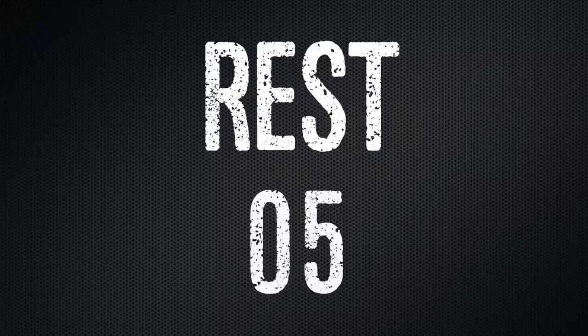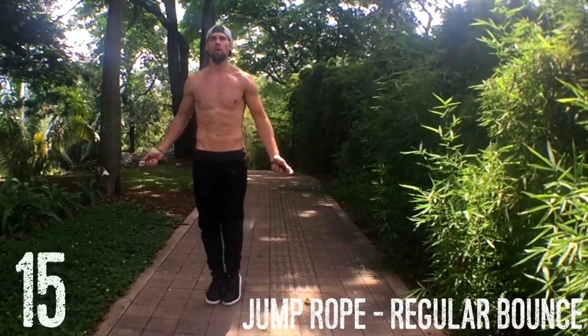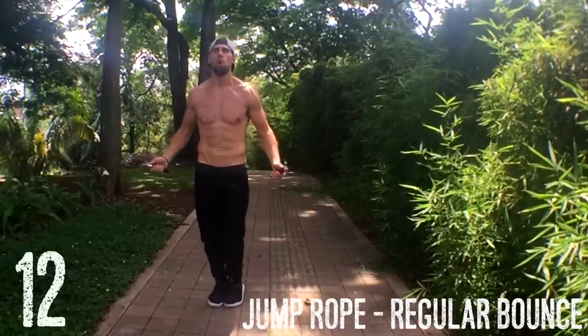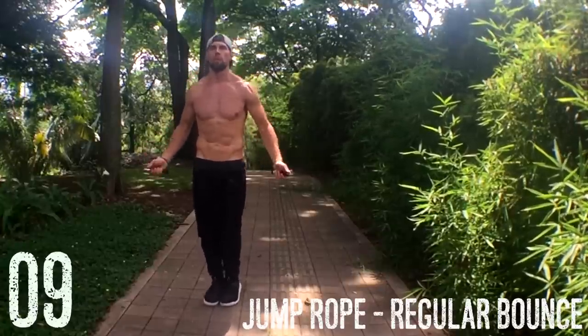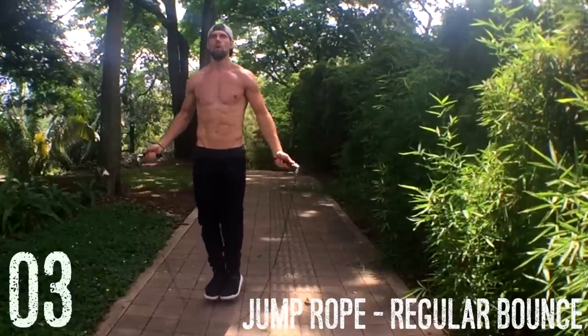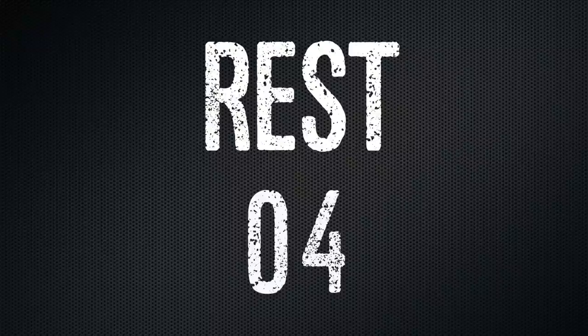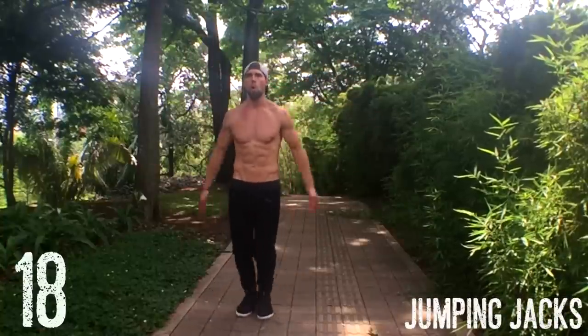Up next we have our last jump rope set, which is regular bounce again. Concentrate on trying to pick the intensity up and spin the rope a little bit faster than the last set. You don't need to be in the gym or exercising for more than 30 minutes per day to get an efficient fat-burning workout. If done correctly, and if you follow the rest times and don't rest more than a minute between circuits, you're going to be dead after this — and I mean that in a good way, ladies and gentlemen.